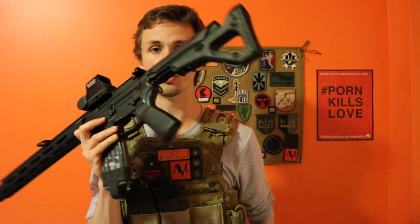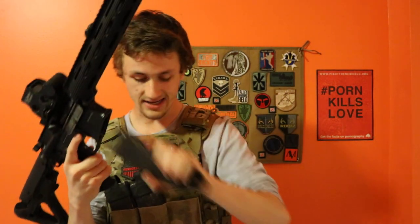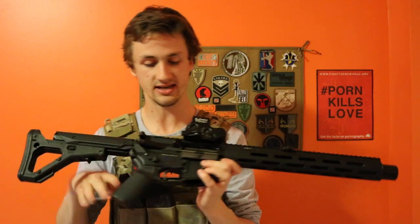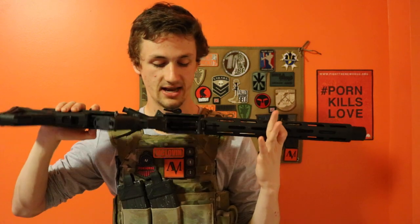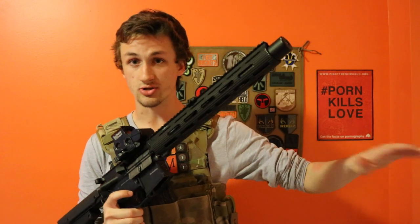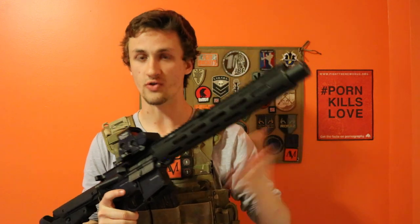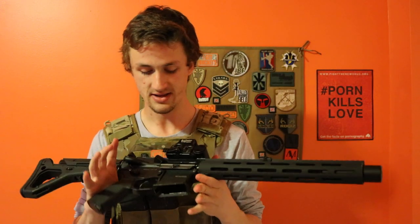There's also a dual sling point attachment in the back if you want to run both your slings. On the inside it has an N-pass — he got this from Red Wolf. This is an N-pass so if you want to change the FPS, it's really nice for gas gun users that need to switch to a field FPS or run CQB and get it under 450 feet per second.